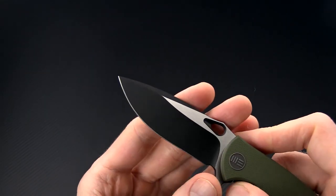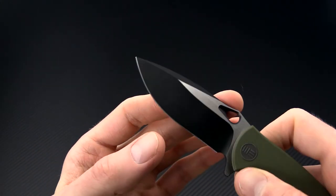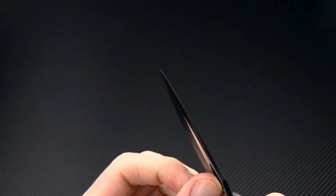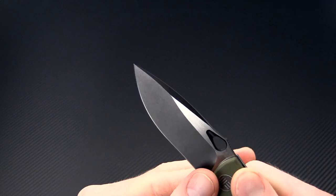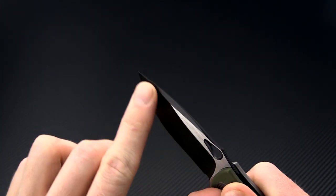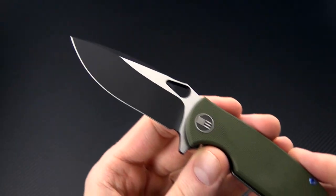It's got a very slim design with a relatively tall blade height for extra durability. You can see it's got a very thin blade stock and a shallow hollow grind for excellent slicing performance, and a nearly full-length swedge for a very fine tip — excellent for detail work and piercing tasks.